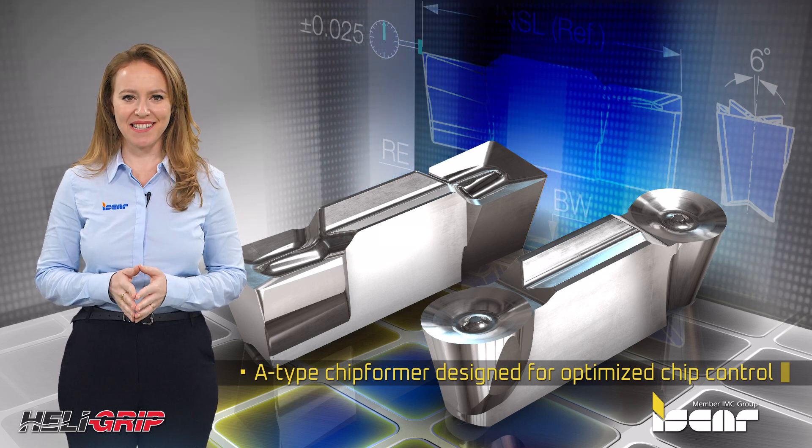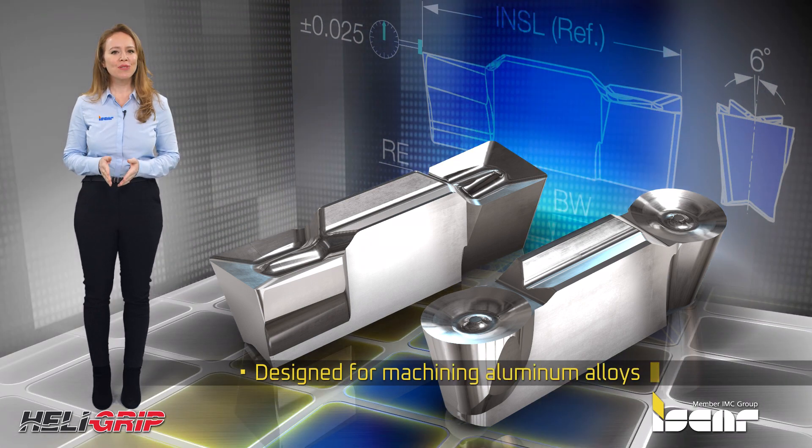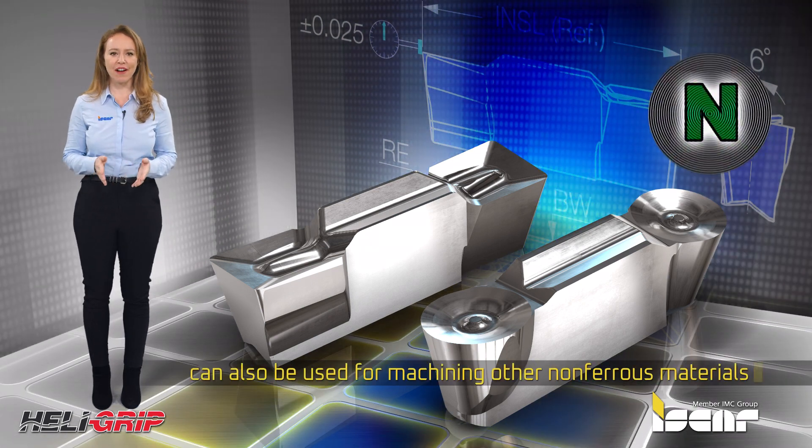An effective A-Type chip former is designed for optimized chip control in a wide range of cutting conditions. Designed for machining aluminum alloys, it can also be used for machining other non-ferrous materials.